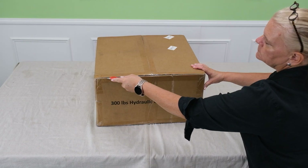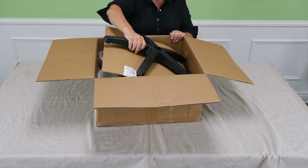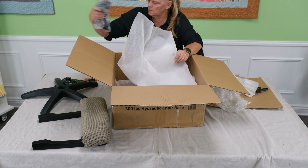Your hydraulic sewing chair will arrive in one box with all the parts for assembly: the base, the mechanism, hardware parts, seat back, wheels, cylinder, and seat base.